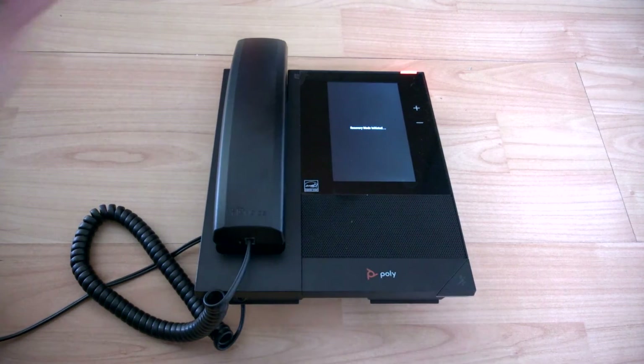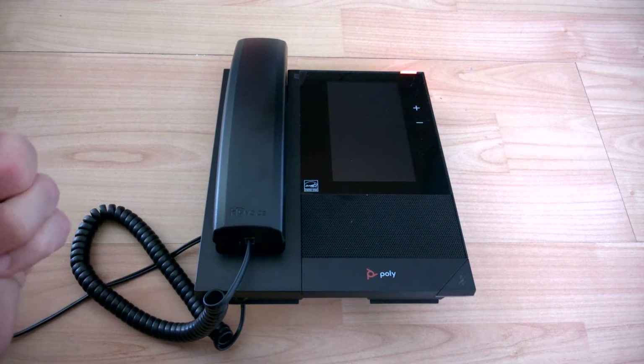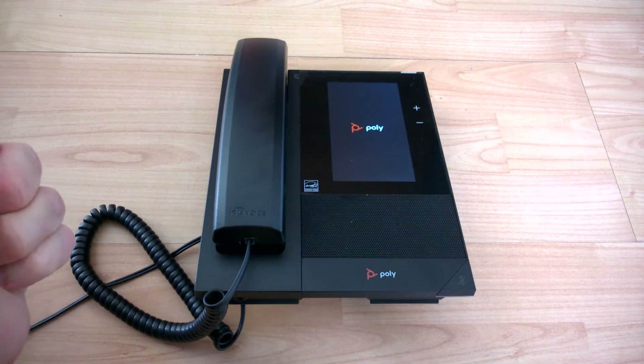Press top two and bottom two again. And as you can see, we've got recovery mode initiated to do the factory reset.